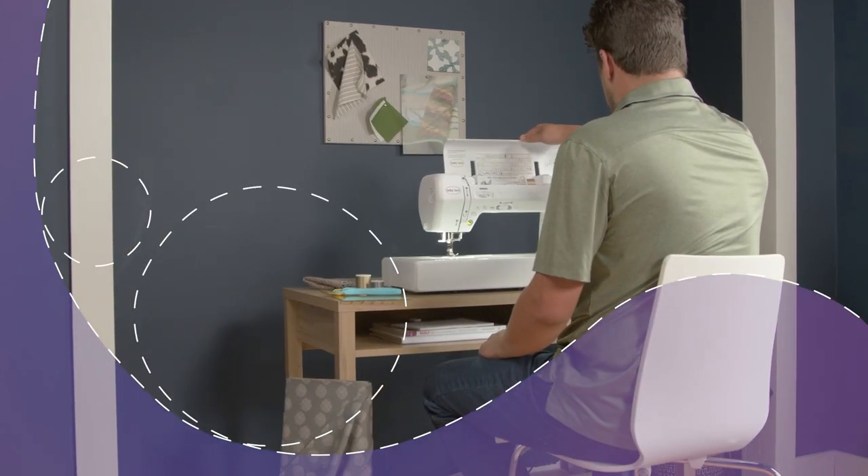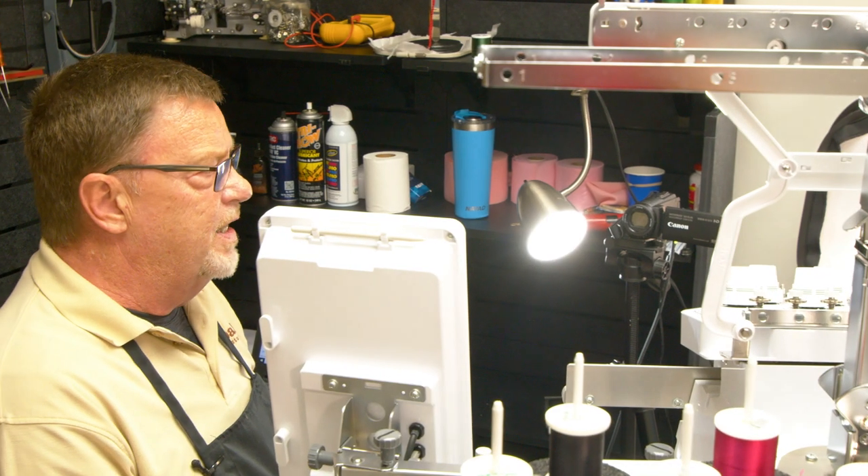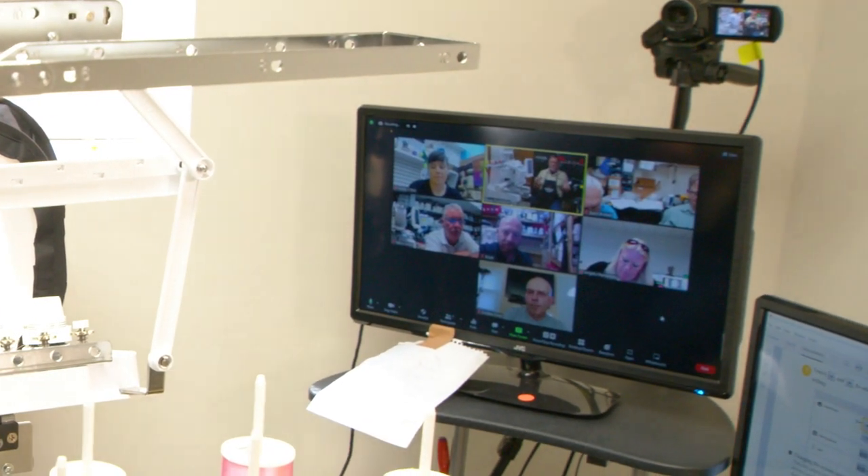Plus, every machine comes with a 60-day trial of online sewing classes to start you off on the right foot.